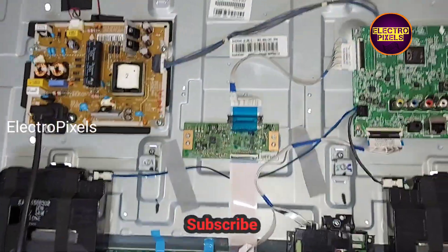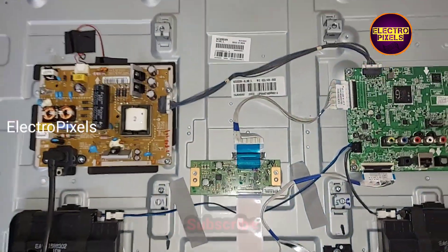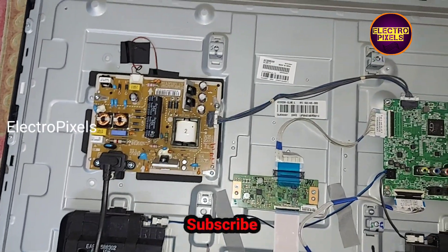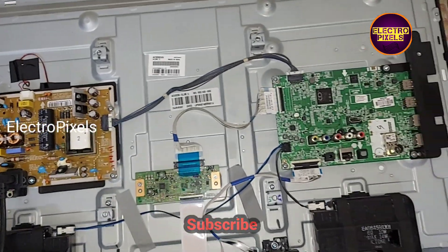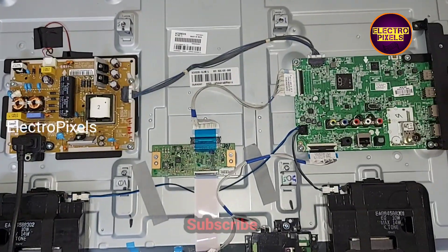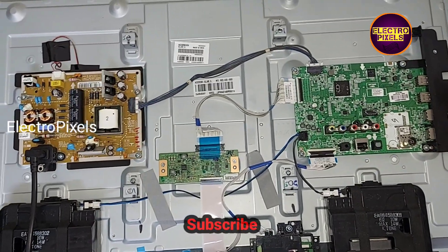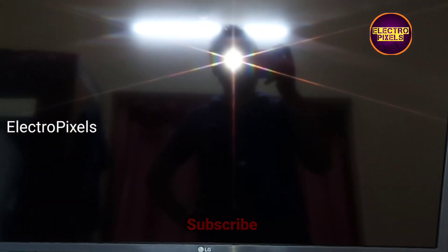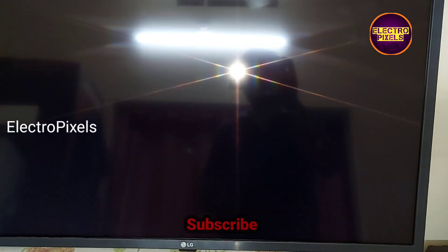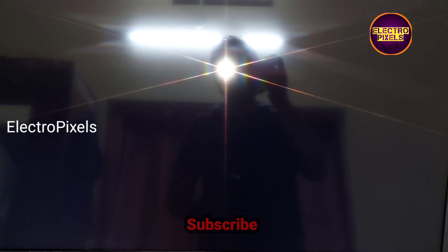Now we can put the back cover and screws back on the TV. Finally, here you can see the final result after replacing the panel — the TV is repaired successfully.